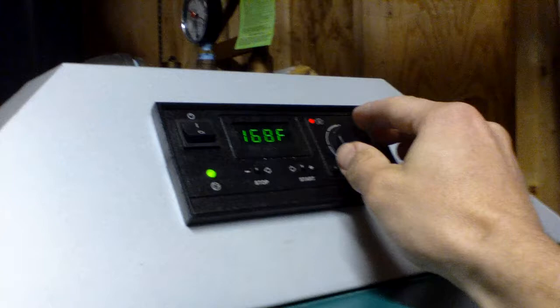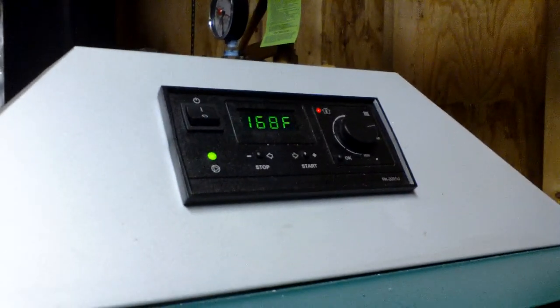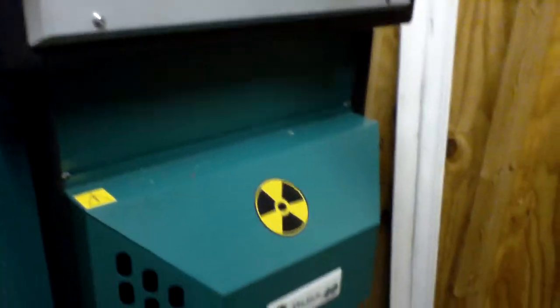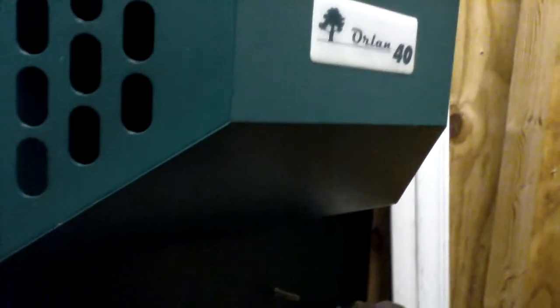I have it set up at the moment to run flat out at 195 degrees Fahrenheit. And I'm going to show you the lower gasification chamber. This is why we buy these things.